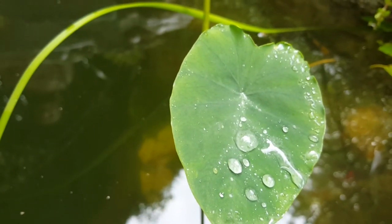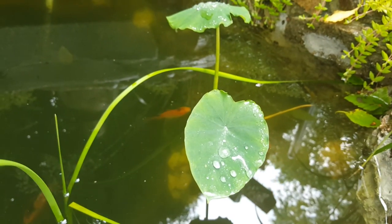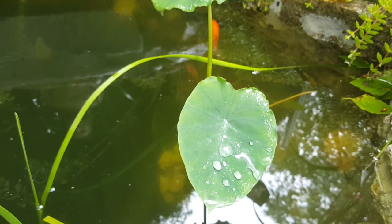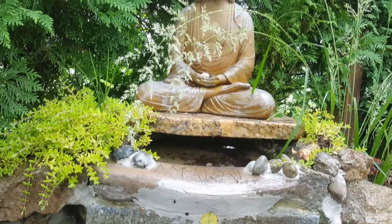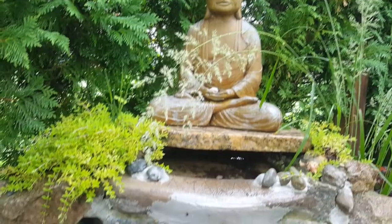Some of the plants I got include hornwort — you can see it here — some taro roots, and duckweed, which do a great job filtering the water. I also got some water irises and some cattails. It all adds to the environment: not only does it filter the water, but it looks beautiful and makes it very appealing to look at.